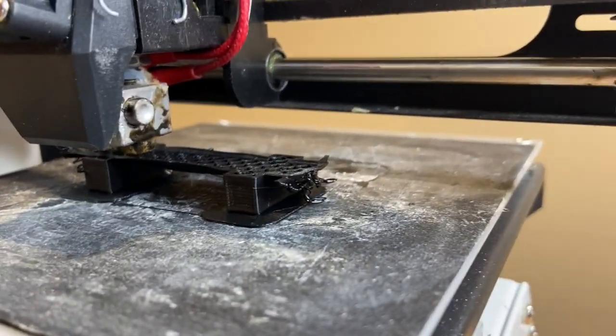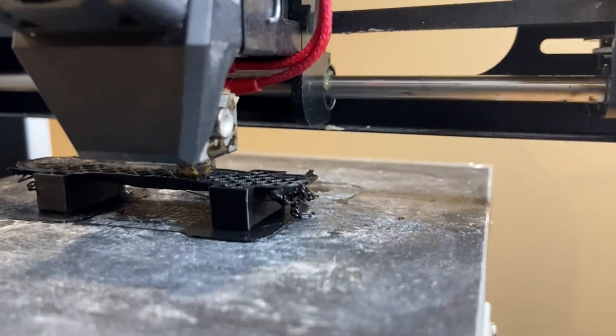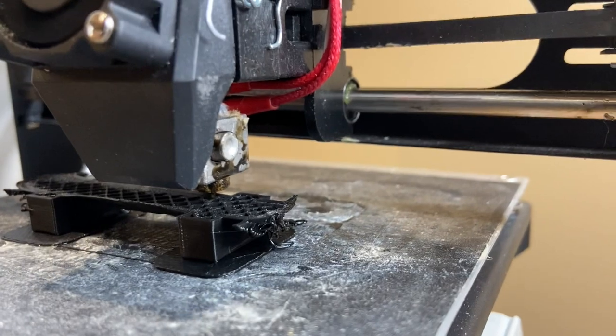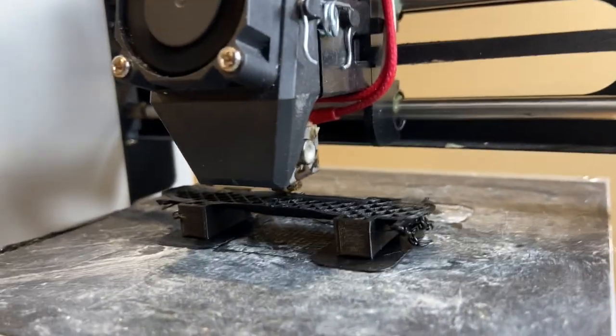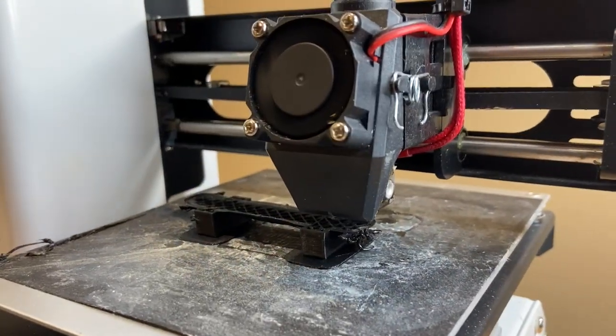The printer's making some good progress there. You can see how the shell plate of the tank is beginning to curve upwards. Everything is working perfectly and in a couple of hours we should have a finished pressure tank.